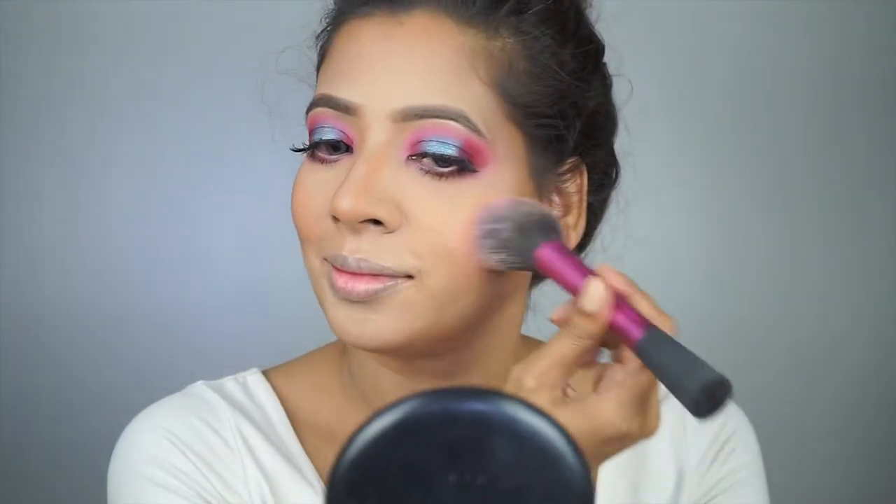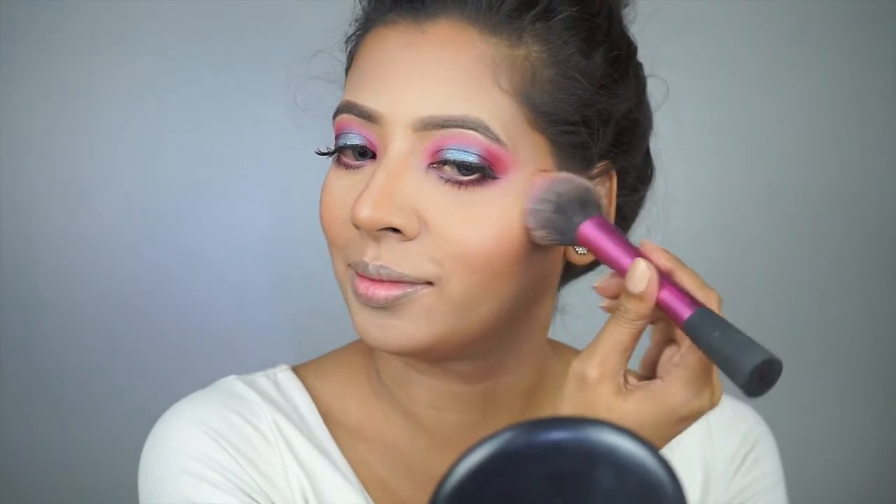Time for blush. I'm using Milani Lumina Soap baked powder blush and applying it on the apple of my cheeks and chin.